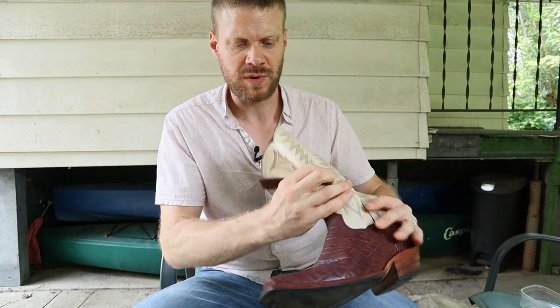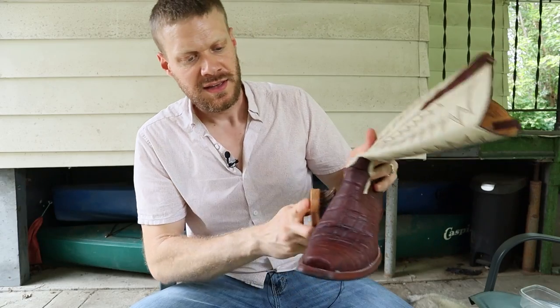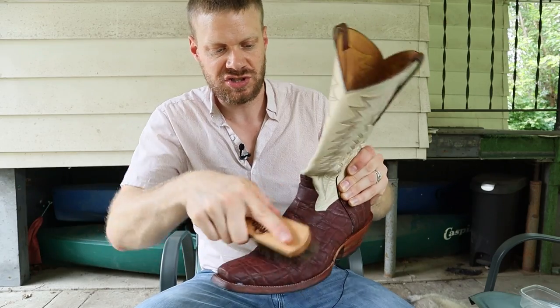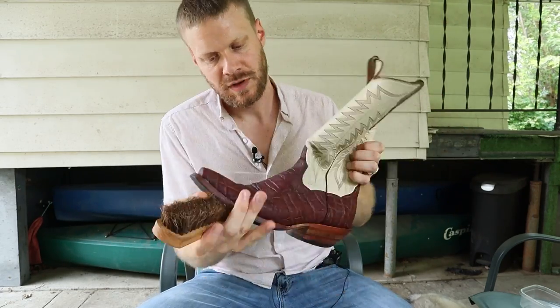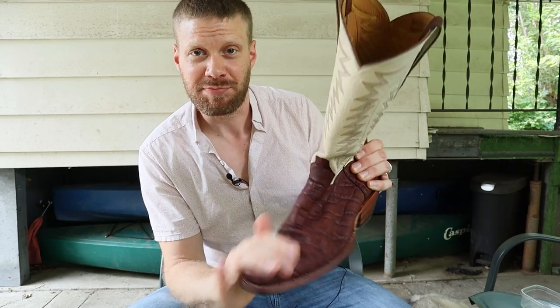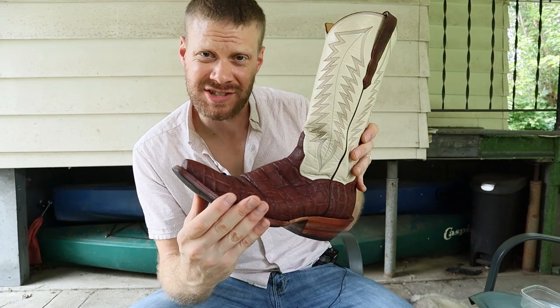Once we feel like we've spread it out enough across the boot, we can make sure that we get into the cracks a little bit more with a brush. That's why it's nice to have a brush that's handy and used for anything. Once you have the conditioner all across the boot and have brushed it in so it's set in the leather, we're just going to let it dry.